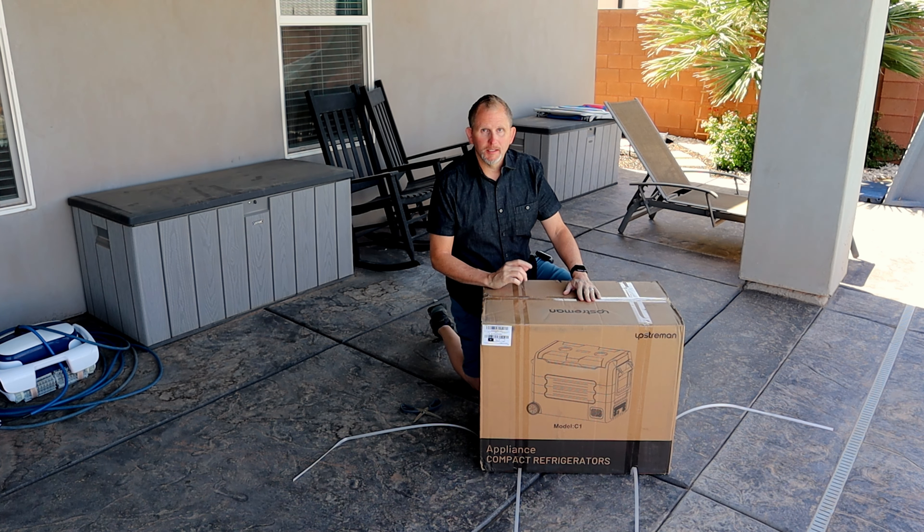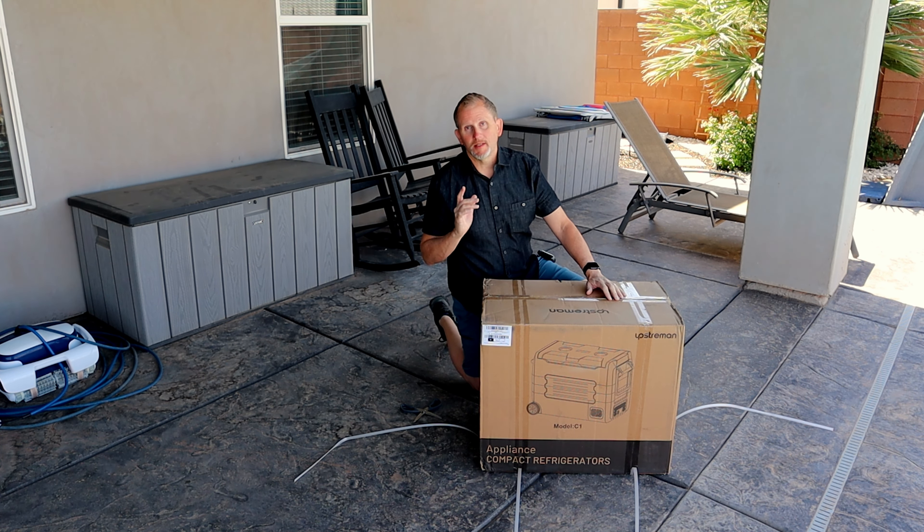There's a link in the description where you can buy this, so be sure and check that out. Also be sure to like and subscribe to the channel.